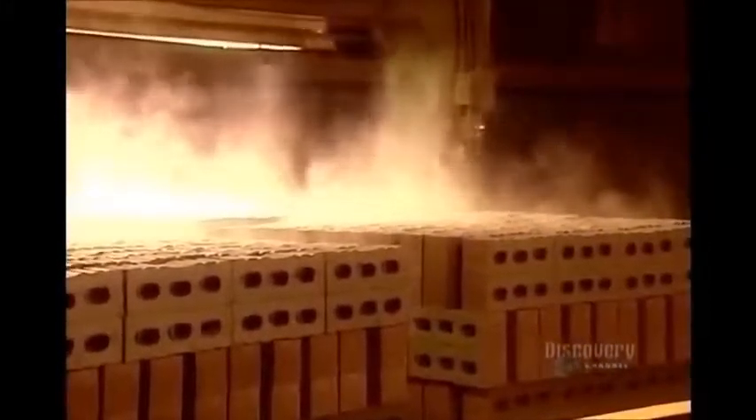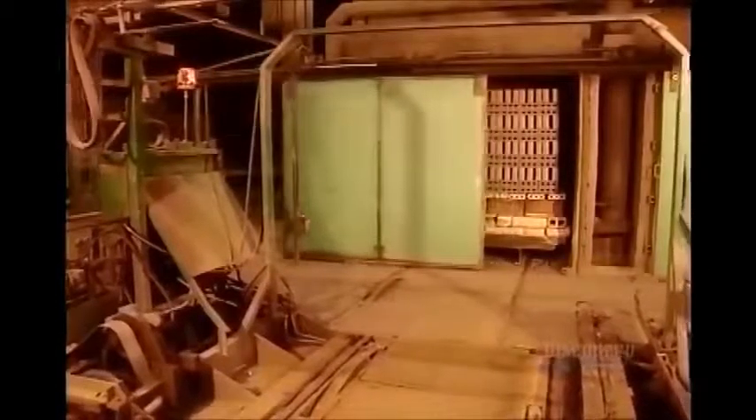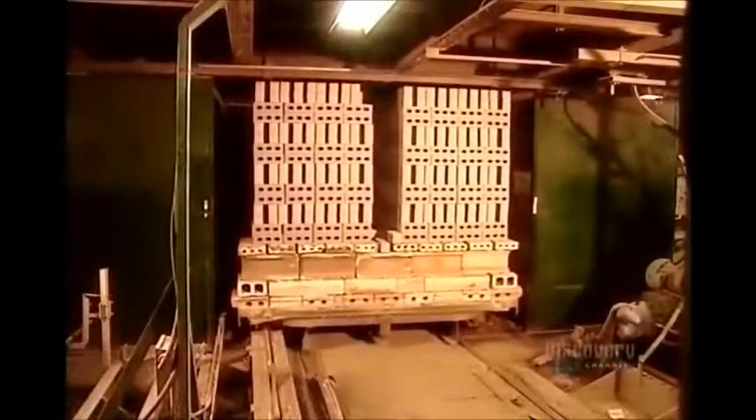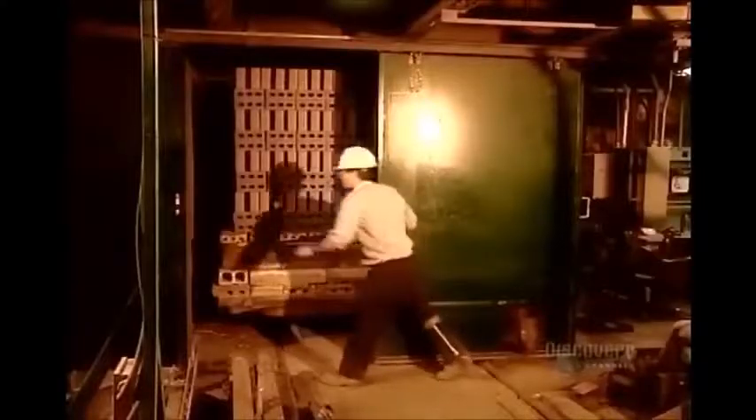Meanwhile, the water in the bricks is starting to evaporate. To hasten that process, the bricks go into a dryer for two days. The dryer gets its hot air from the heat generated by the kiln, where the bricks go next for firing.